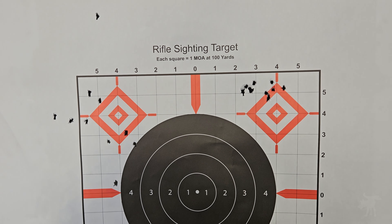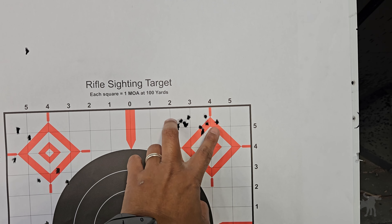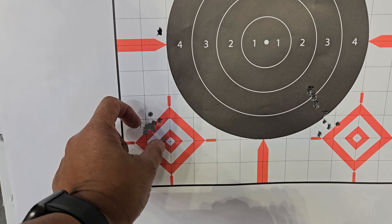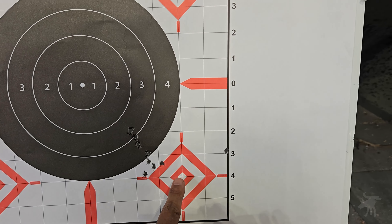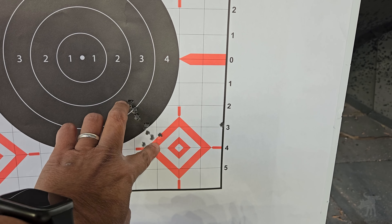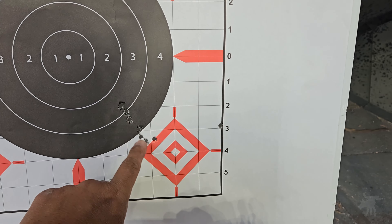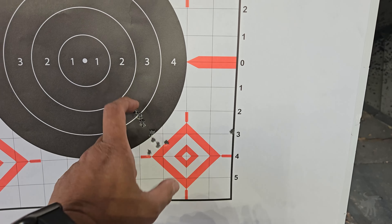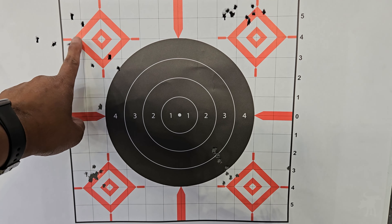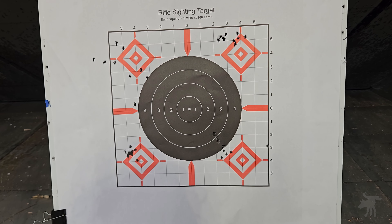This is the Aguila Super Extra High Velocity — grouped pretty decently, not awesome for 25 yards, but still way better than the first group. And this is the CCI standard — that's a nice group. And this is, again, the Federal Auto Match second string — better, at least more consistent. But it was hitting far off from where I was aiming. As you can see, there was a progression in accuracy from the first round, so maybe it just needed to be cleaned out and broken in. It seems to be grouping much better than before.